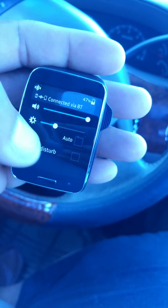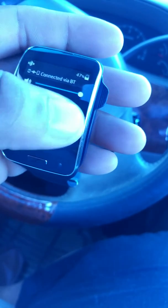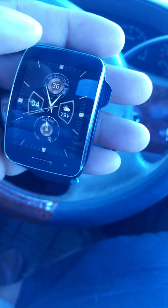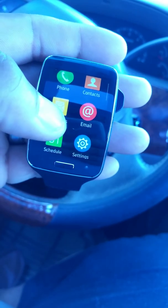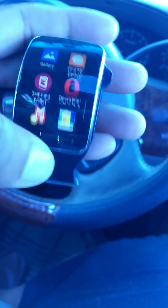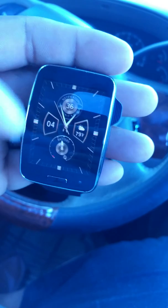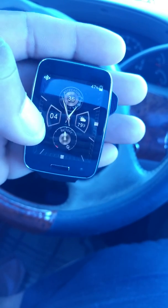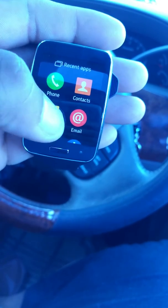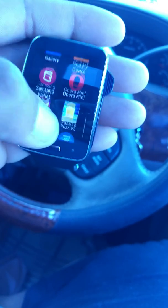It has a drop-down where you can adjust your brightness and set it for auto. These are where all your toolbar icons would be — you just pull up from the bottom. So there are four ways you activate this watch: pull down and you get the regular notifications, and when you pull up you get the settings and all the little apps that you might be running in the background.